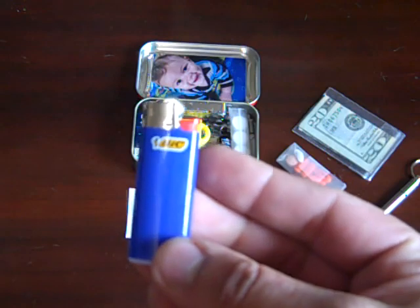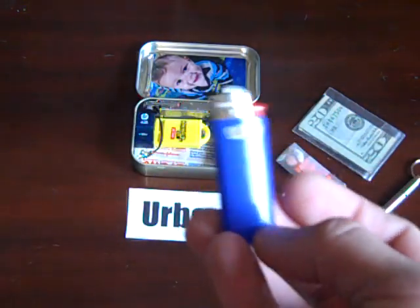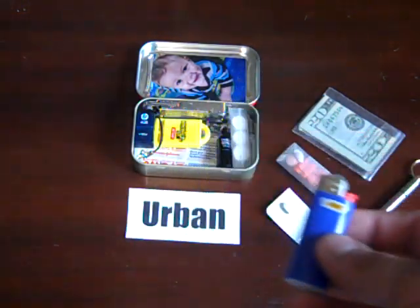I found I use a lighter much more often — for barbecues, when someone needs to borrow it for a cigarette, to light incense or a candle. It just seems more handy in an urban setting.